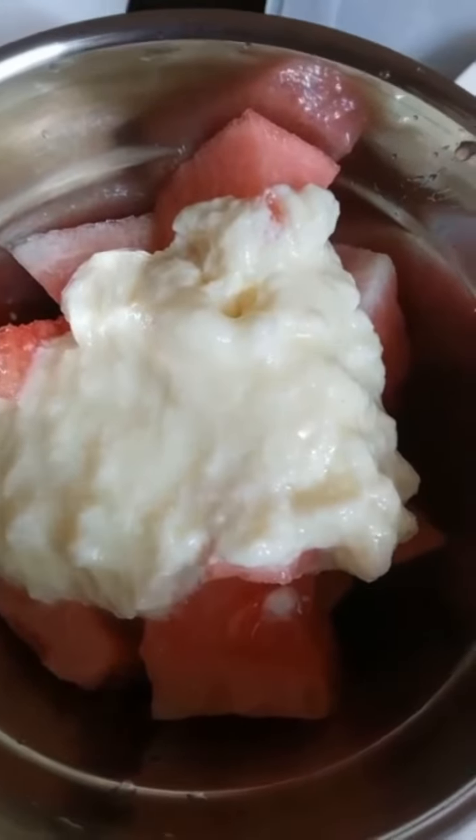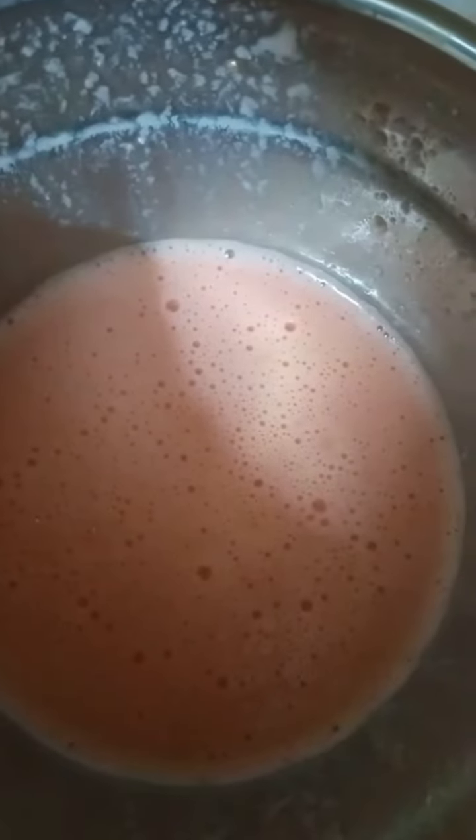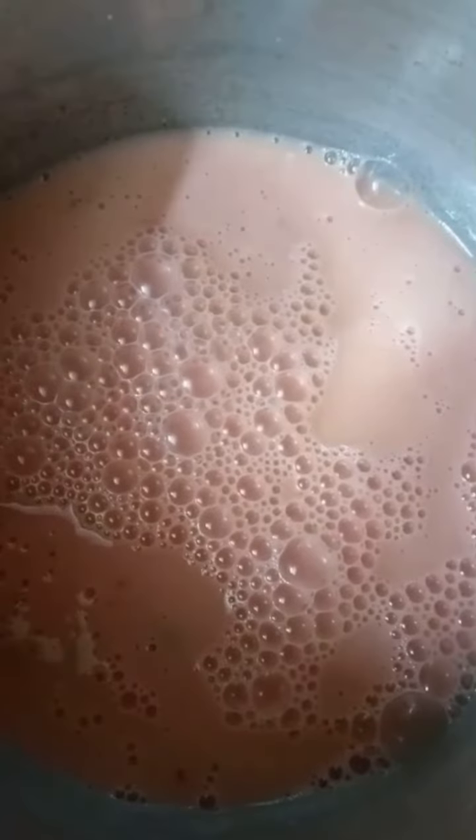We are using blend form. I put my hand in a form of water.